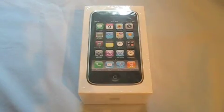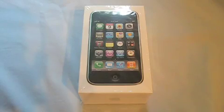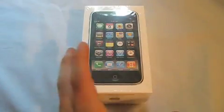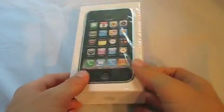Hey guys, so this is gonna be my iPhone 3GS unboxing. Actually, this is my dad's — he just got it. I'm probably gonna get one when I switch to AT&T. I'm still on Verizon right now, but he's on AT&T with his work, and since his work pays for it, he's got an iPhone.